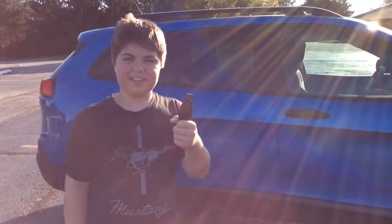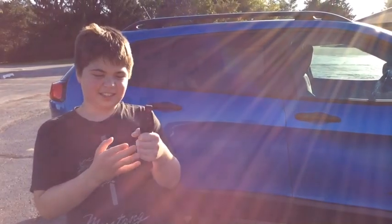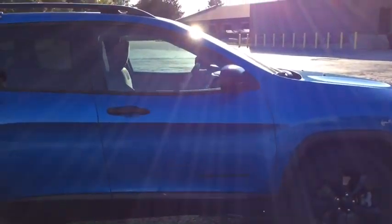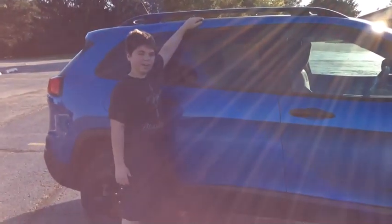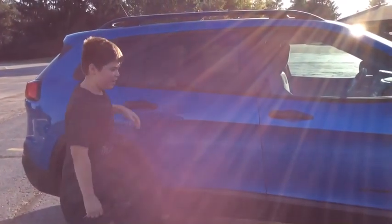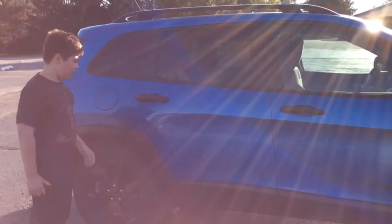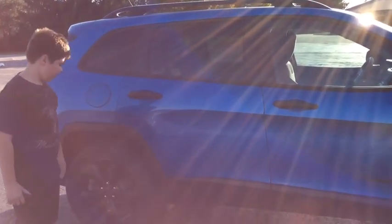Hey guys, it is The Crew Front here and these keys go to this car. This is the 2017 Jeep Cherokee and we got it in the sports package option. We have Hydra Blue and Black Ribs on it.